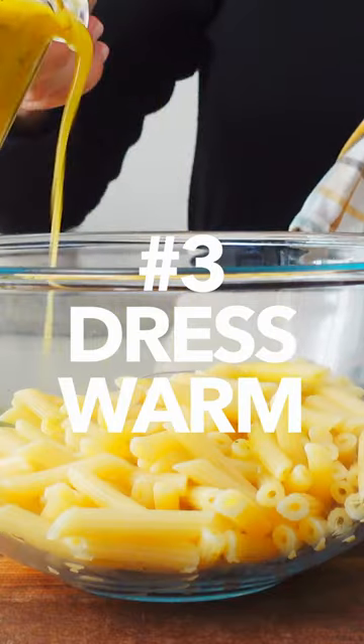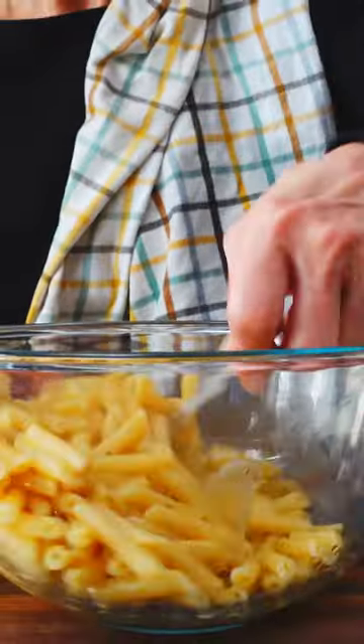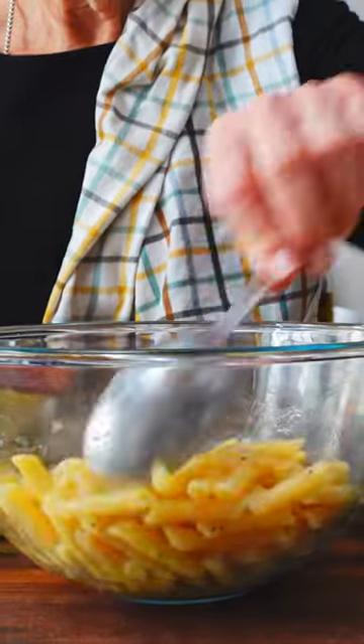Number three, not dressing the pasta salad while it's still warm. While the pasta is warm, toss it very lightly with the dressing and allow it to really absorb those flavors.